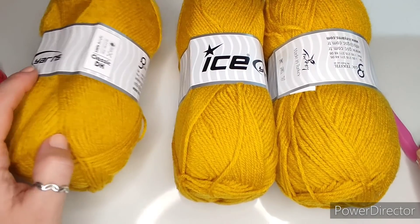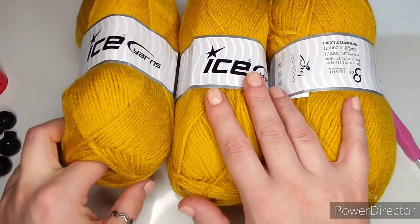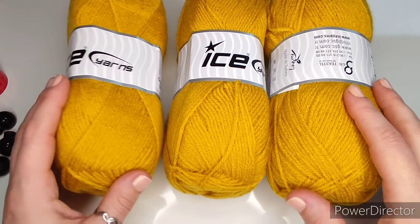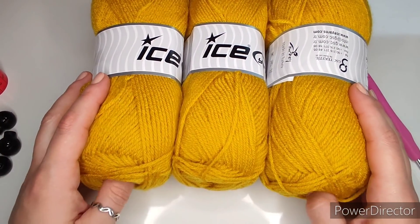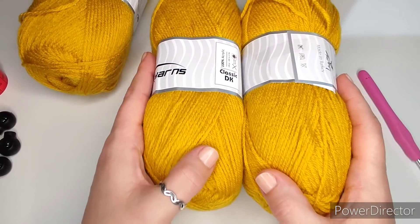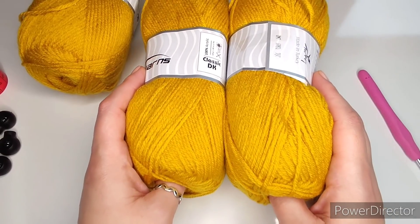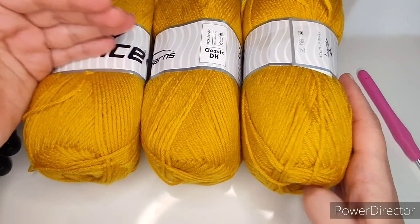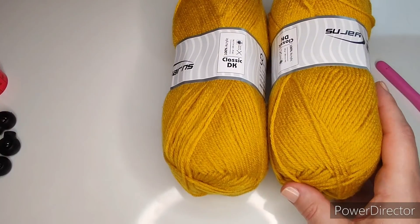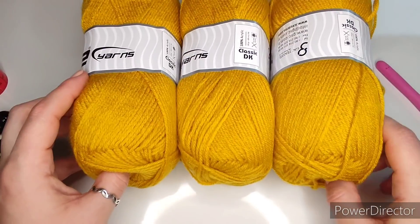Use any lightweight number three yarn — DK, double knit, whatever you call it. There are approximately 285 meters in the one I'll be using, from Ice Yarns. Brand doesn't matter as long as it is the same weight. For yarn quantity: zero to three months needs approximately 200 grams, two skeins. Three to six months is the same. Six to nine and nine to twelve months needed 250 grams, so I have three skeins just in case. I've got mine in color gold.